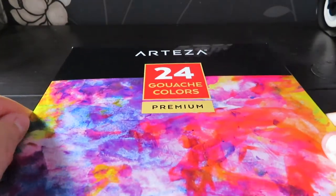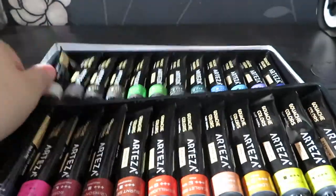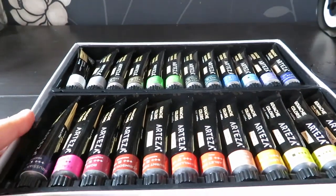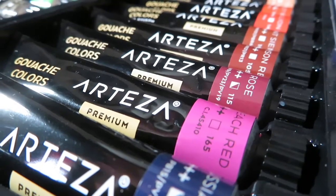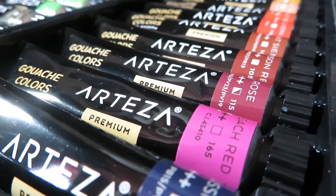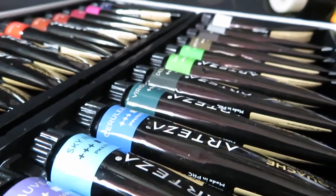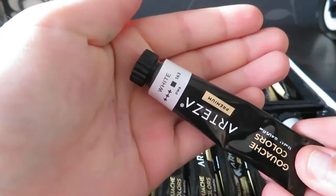Hi guys, welcome back to a new video on my channel. Today I am doing a review of the Arteza 24 set of gouache colors. I ordered them off Amazon about a week ago, they came practically the next day because of Prime. I've been using them for a few pieces over the past week, and I thought I'd do a review on them because they are really really good for the price.